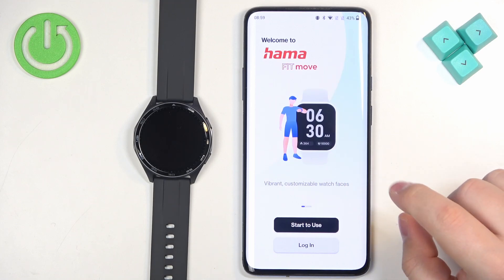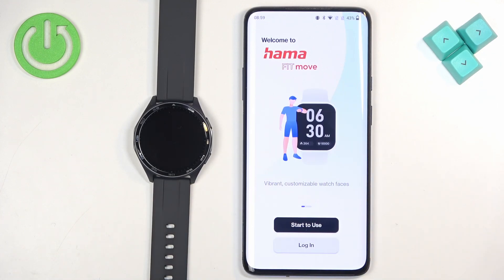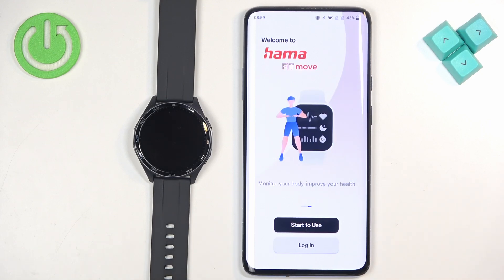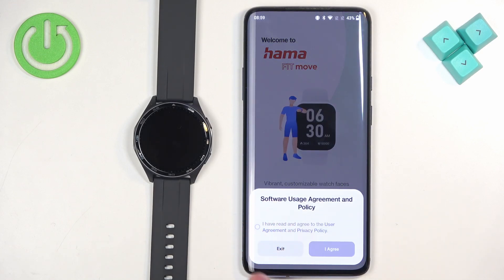Tapping 'Start to Use' will let you go through the process of pairing the watch with your phone, and after that it will ask you to make an account. If you have an account, you can tap on Login and do it before pairing your watch. I already have an account so I'm going to tap on Login and check the box.